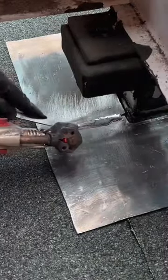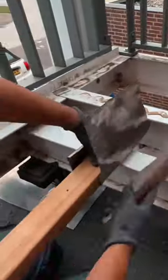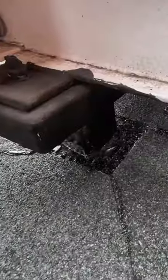Getting it all soldered up — not gonna lie, it was a bit of a task. But then I got down to business with some adhesion primer on the lead, followed by slapping on some UV-resistant bitumen.